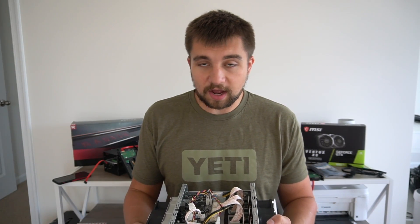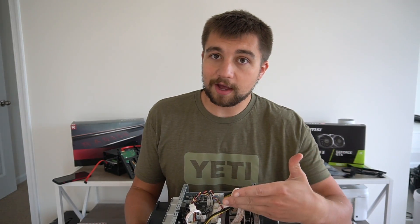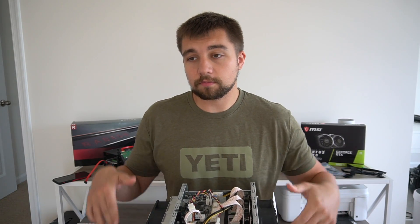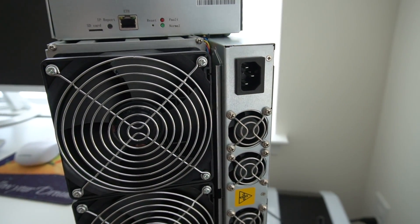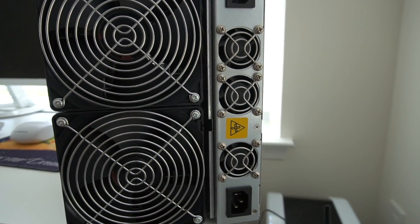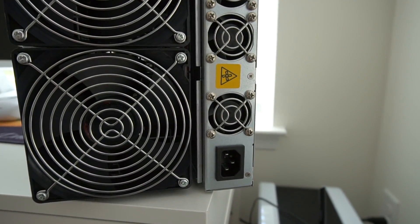The downside is that if you have a bad hash board, it's going to be more cumbersome, more annoying, and higher maintenance to go in there and diagnose or change it out. It's a little less modular, but definitely much easier to deploy.